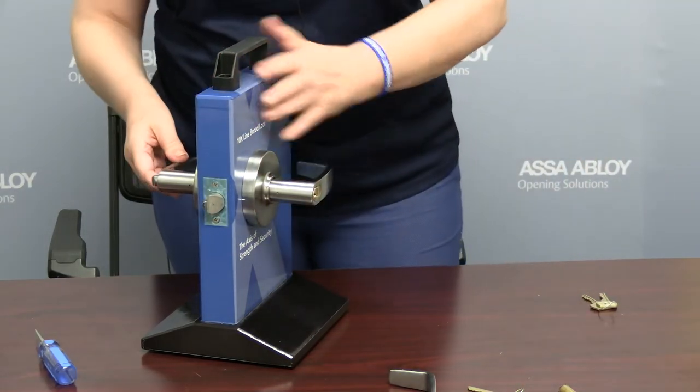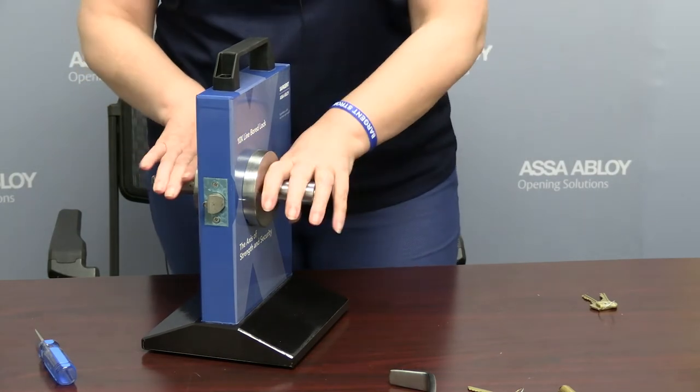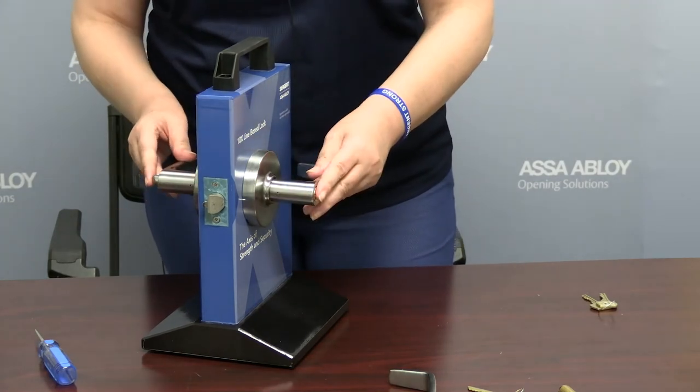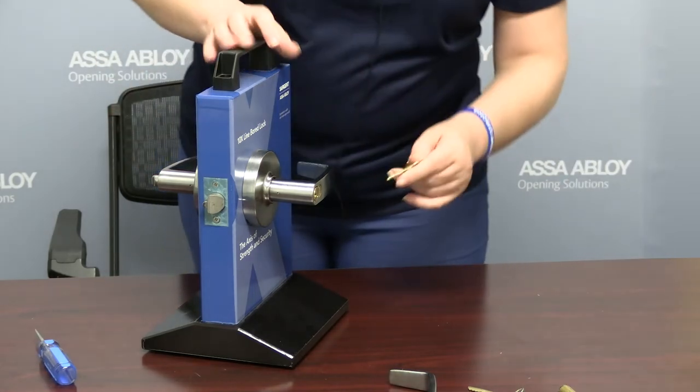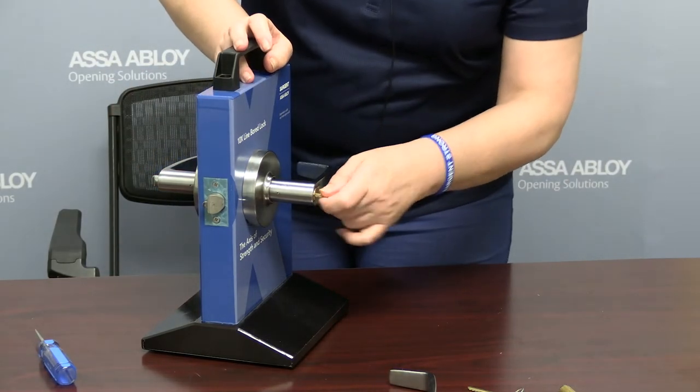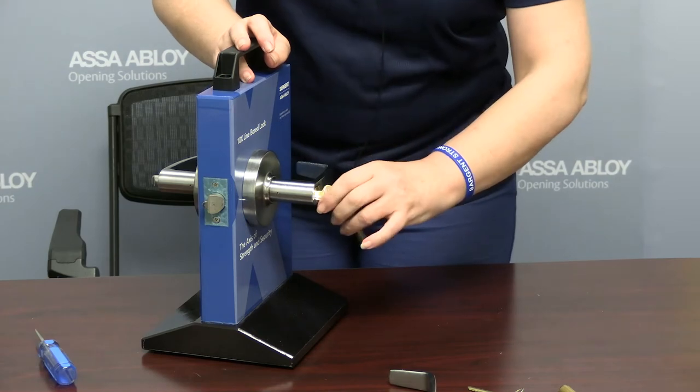So that is now engaged. What we have here for a function lock is the 05. We're going to take a change key at this point and try to engage the lock body with the transfer.